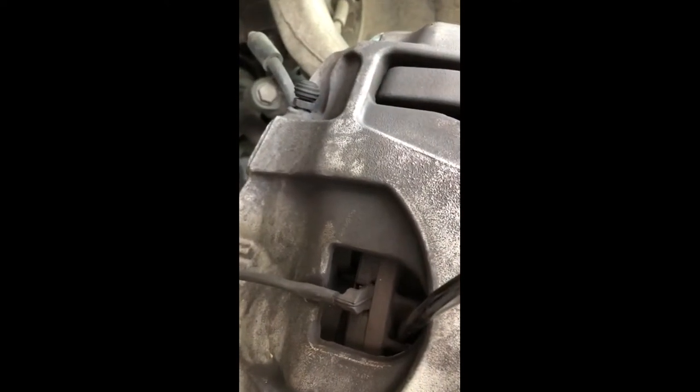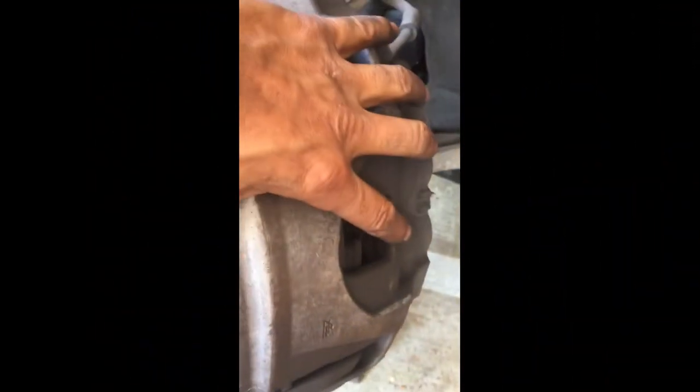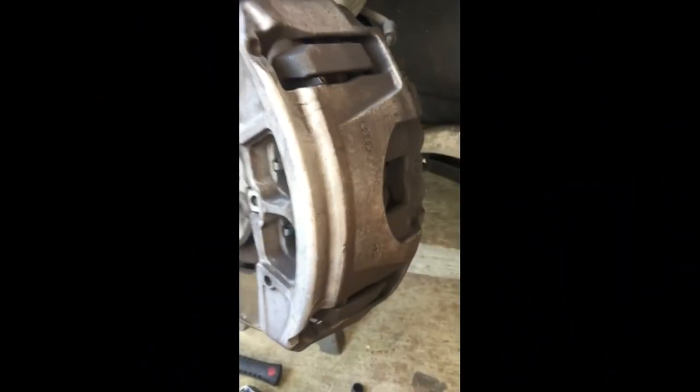Alright, I'm trying to push that piston in as far as I can. Did you see it move in? So we're good — that's a deal. And I should be able to remove this entire caliper now, so let me get that done.